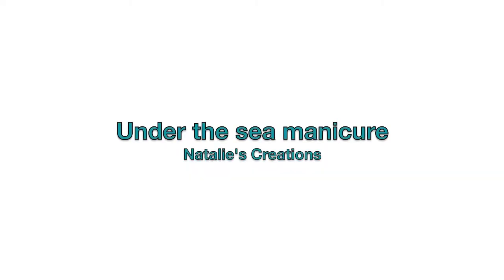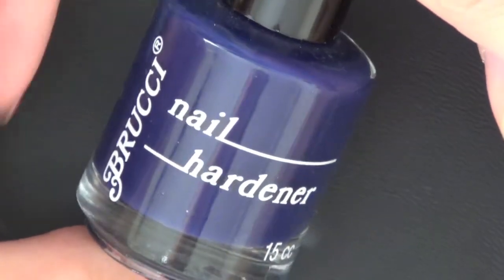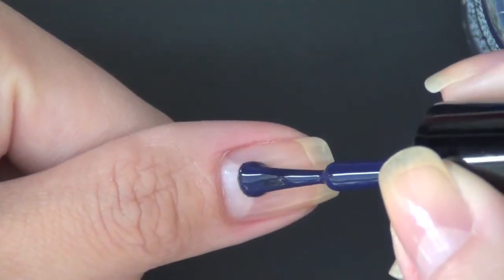Hey guys, I have a new manicure for you today. This is inspired by the Little Mermaid movie, so let's call it Under the Sea.